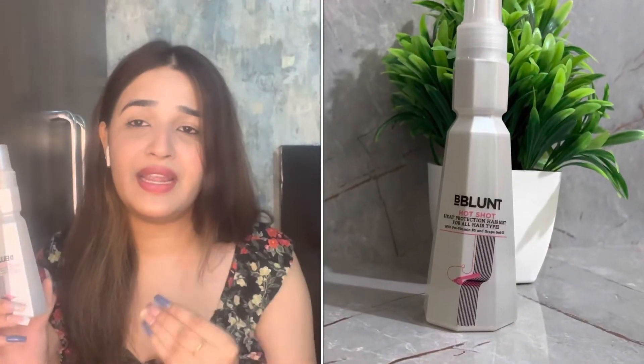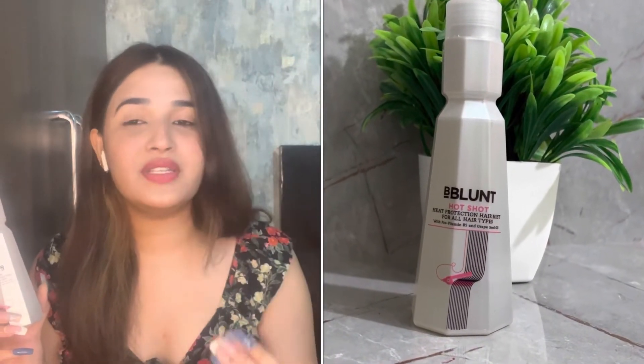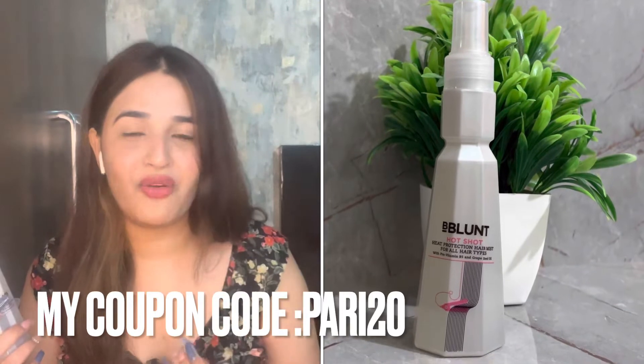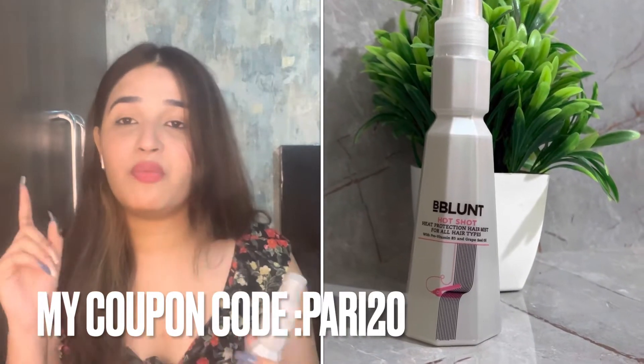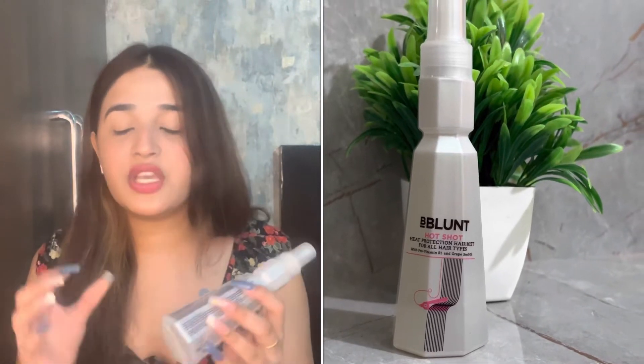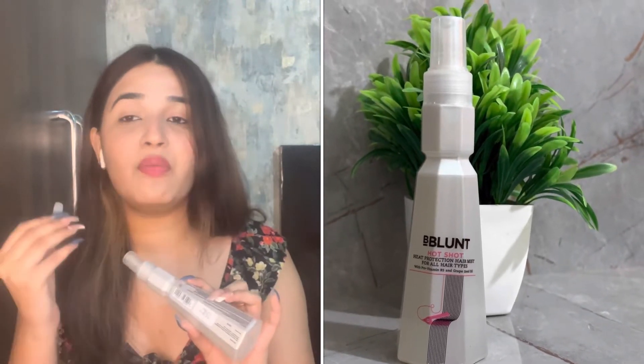The first thing I'll show you is the packaging — it's very amazing packaging. It's very travel-friendly and also very affordable. It's only $6.50. I also use my coupon code Pari20 and you will get 20% off. In terms of quantity, you get 150ml, which is very nice.